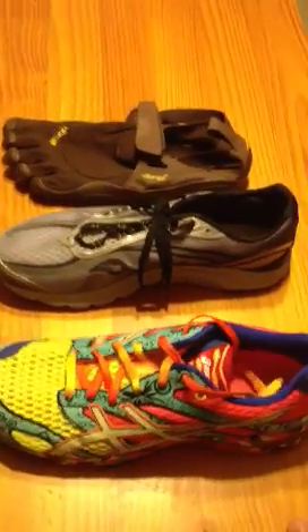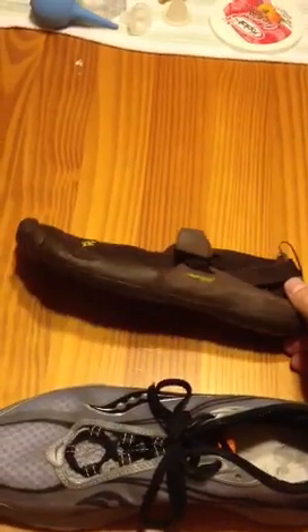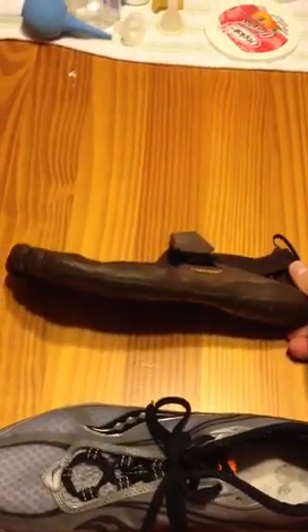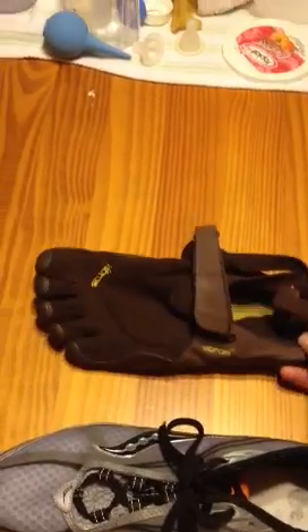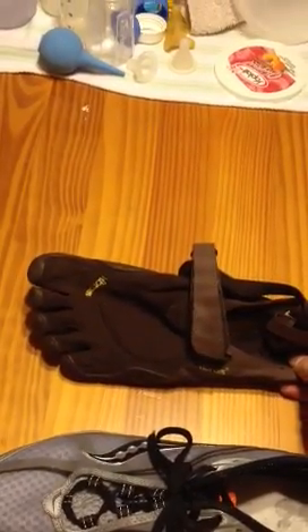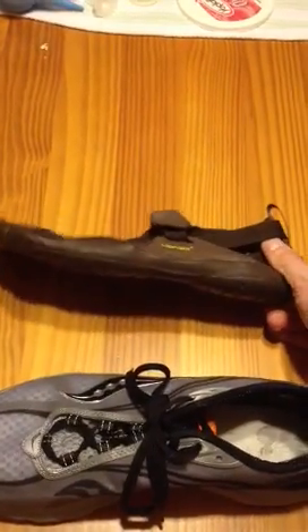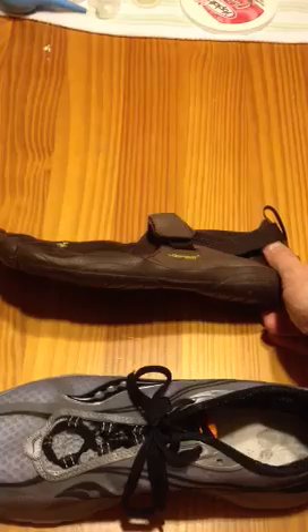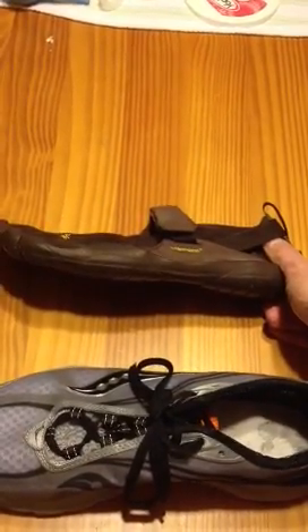A minimalist shoe — here's an example of a Vibram Five-Finger — has none of those three qualities. Little to zero elevation, a wide forefoot with the toes wider at the widest part of the foot, and little to no cushioning. This is basically just a piece of rubber a few millimeters thick between you and the ground to prevent you from getting cut.